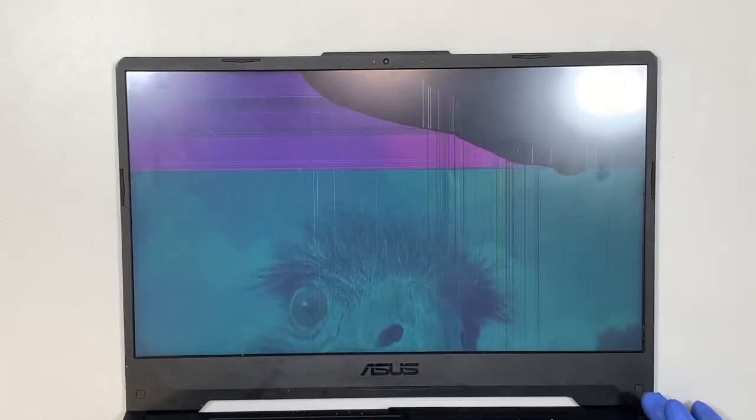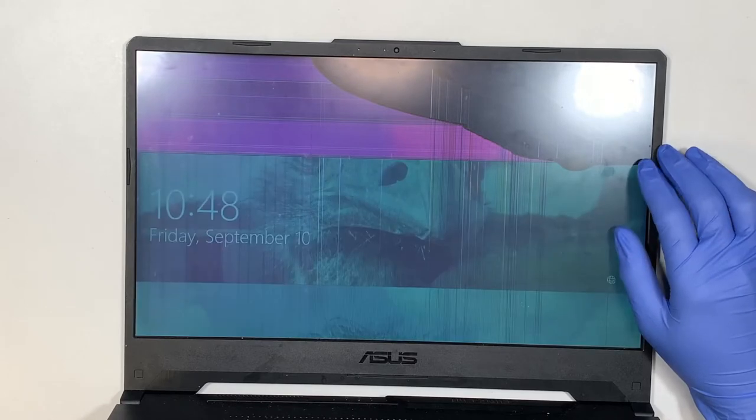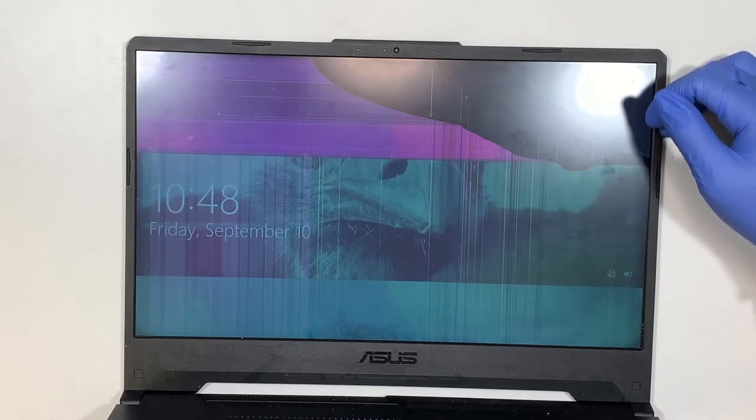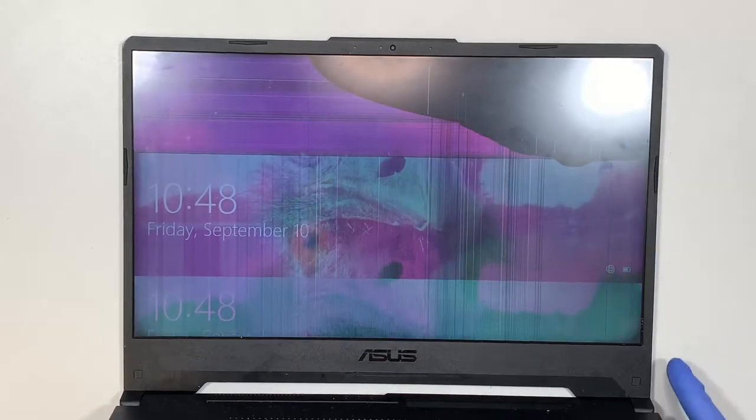As you can see, the screen on the top right corner here is starting to get shattered, and it has spread across the entire screen with pixelated and funny colors. So in other words we would have to replace the entire LCD screen. Let's go ahead and get started with that.